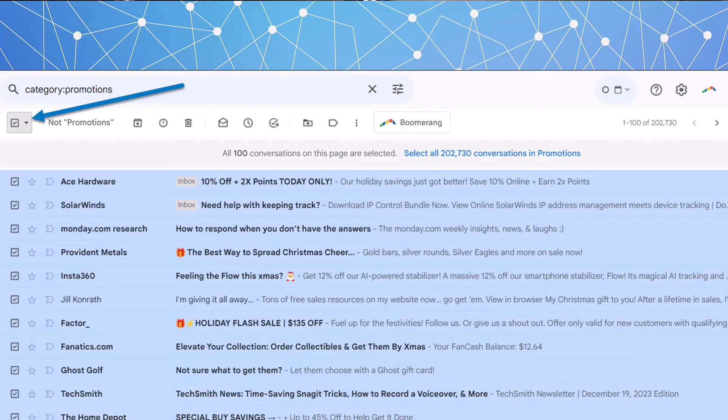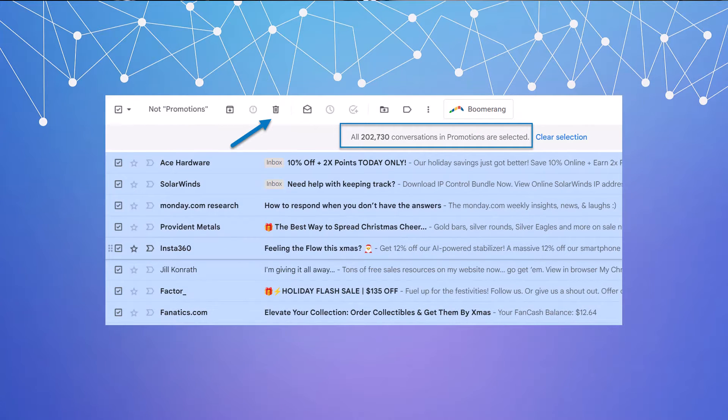Don't miss this — it's incredibly important. If you just clicked the delete button at that moment, it'll only delete those 100 that were selected, and then you'd have to go through that again and again. If you have 200,000 emails, that's going to take you four hours. Instead, look for the blue bar that says 'Select all 202,000 conversations in Promotions' and click that to select the whole filtered label.